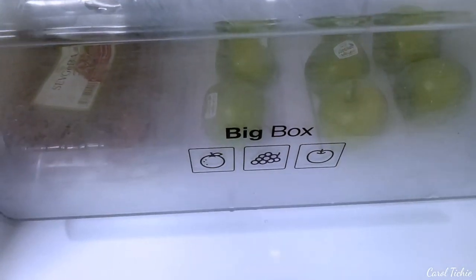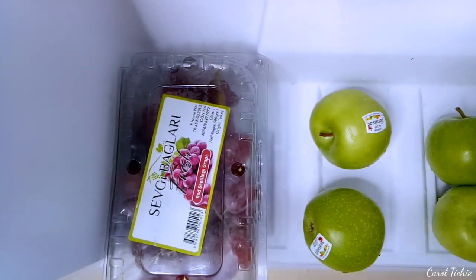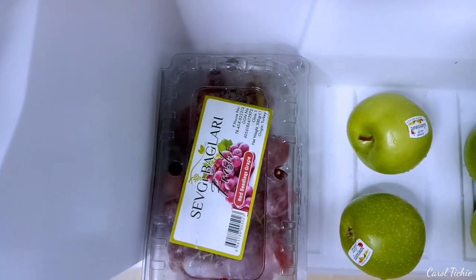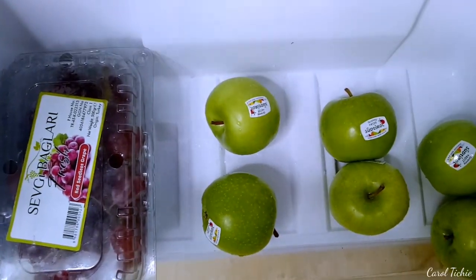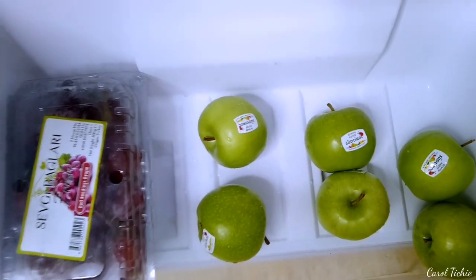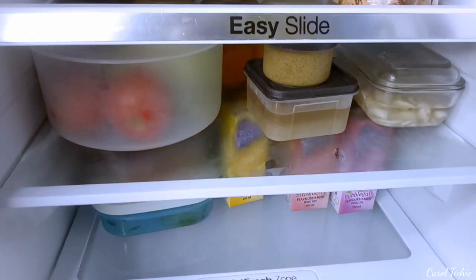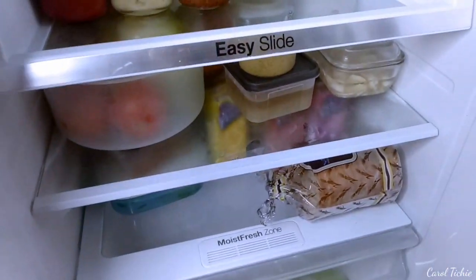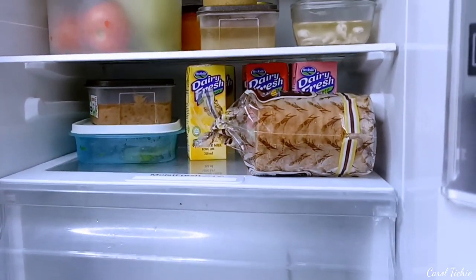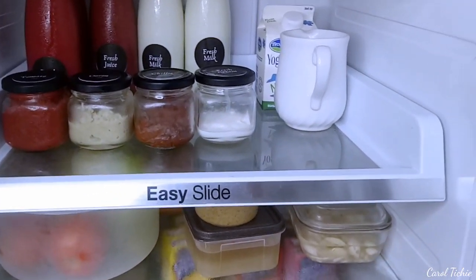Okay guys, so we are back. This is how the bottom big box looks — it has six apples and a pack of grapes. I don't like how apples and grapes taste in my smoothies, so these are some of the few fruits I prefer to just eat as-is. That is my bottom fridge — it's going to be more full with leftovers once I start cooking. Let me show you guys an overview.